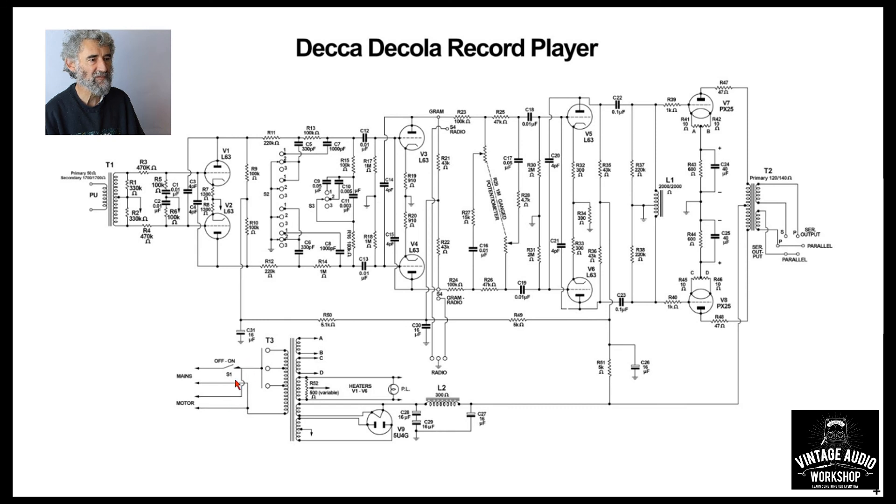The double-wound mains transformer has quite a bit of wiring because it comes in and goes out to the motor. There's only a single-pole switch, which is perhaps a bit cheap. The mains voltage selector is a bit ambiguously drawn — it looks like something you push in to connect everything, which would instantly burn the transformer out. It's the traditional mains voltage selector; one would expect the voltage ranges to be marked, presumably 200–210, 220–230, 240–250. And that really is all to be said about the Decca Decola amplifier.